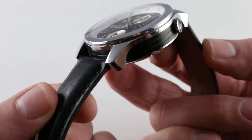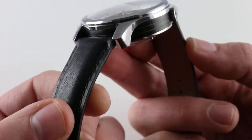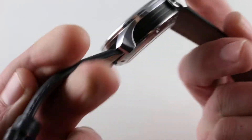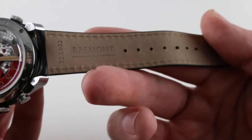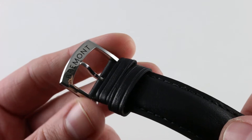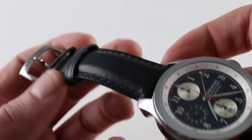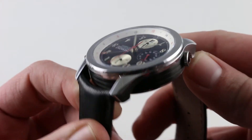The calfskin, aviator-style strap is generously bolstered down the center to give it some body and substance, and there's a monotone stitch with folded edges. On the underside you can see it's more of a natural coloration, and you can also see that the strap is basically unworn. It features a simple pin buckle — Bremont's standard issue — for easy adjustment on the fly, and this is a watch that is themed for those who love to get it on the fly.